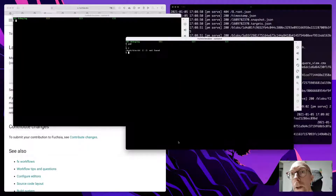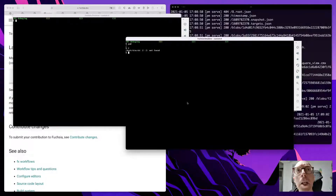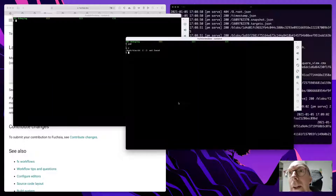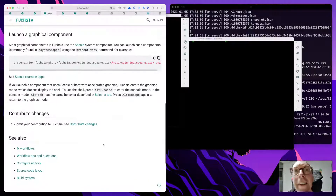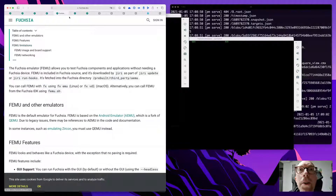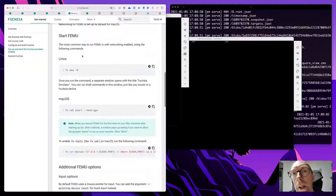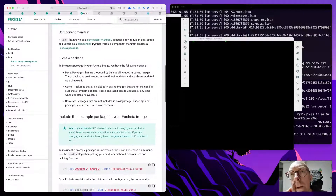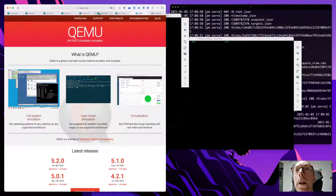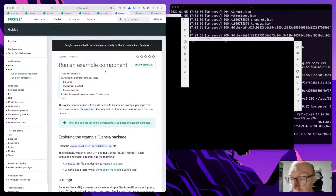Something is happening — I've got two emulators now. No, that's just the emulator. Nothing is really happening there. There was a code tutorial you could try — where was it? Here it is: 'Run an example component'.